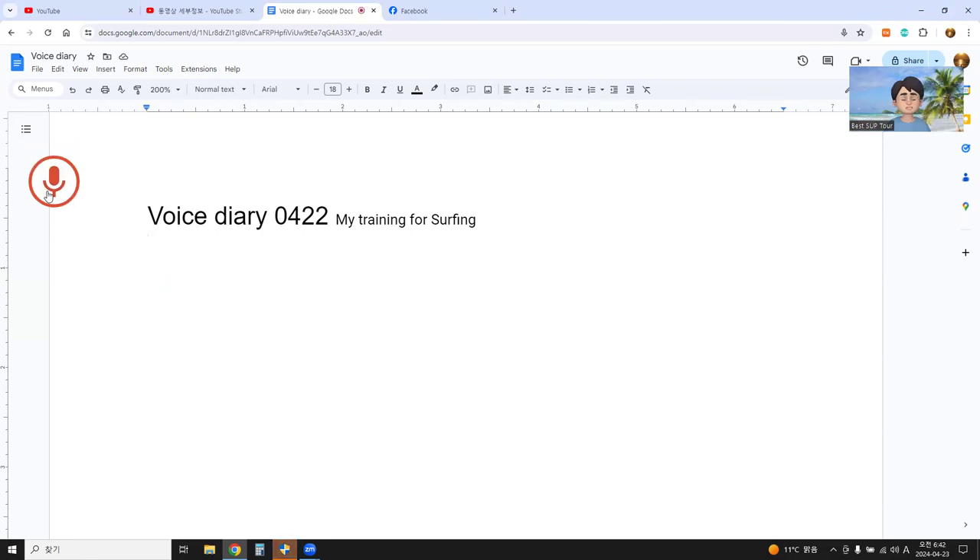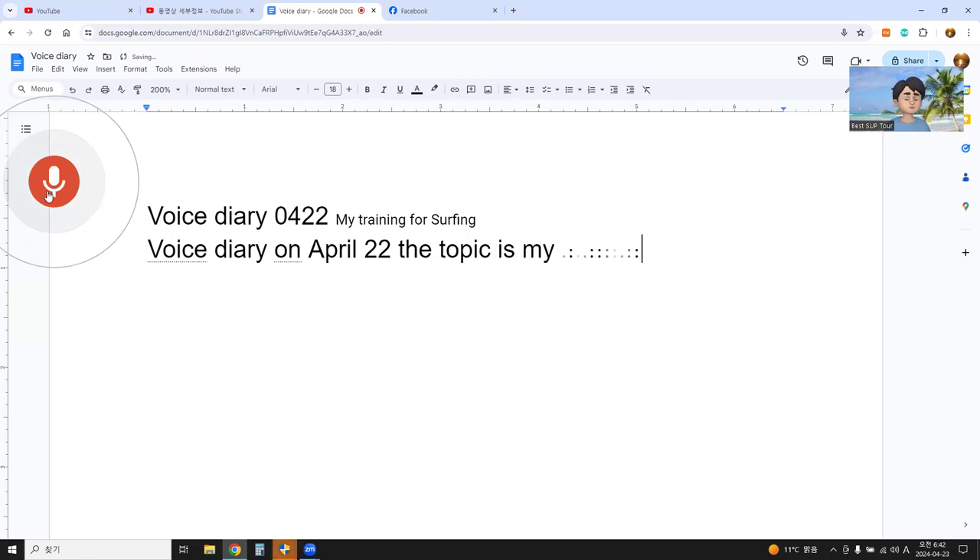Voice Diary on April 22. The topic is my training for surfing.